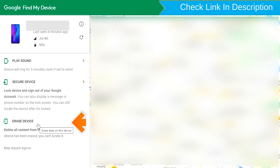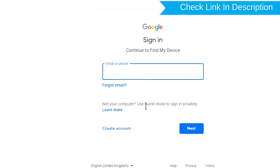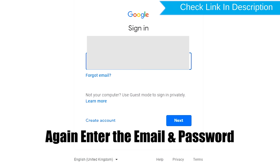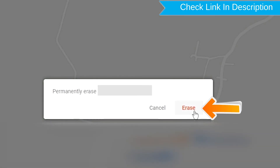Now click on the Erase Device option. Again enter your email and password. You will see the Erase All Data menu. Then tap on the Erase option.